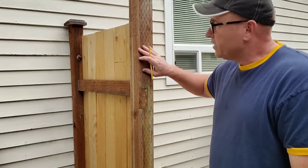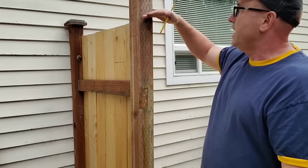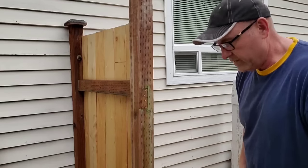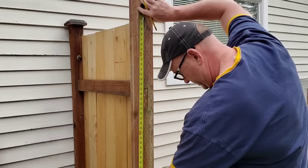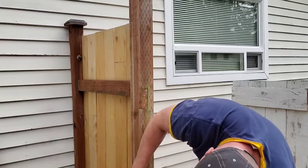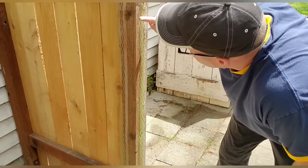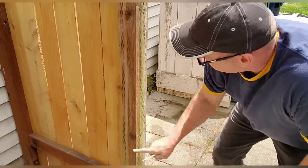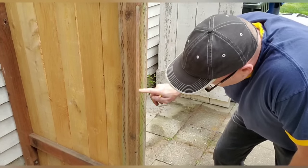It tells me to locate the center point on my post. My post extends up above with a little bridge across to the other side, so I'm calling this the top. It's about 71 inches, so half of that is 35 and a half. I measured down 16 inches and up 16 inches from that center point — the brackets are going on those two spots. You can double-check: 16 plus 16 is 32, so just measure the overall length to confirm.